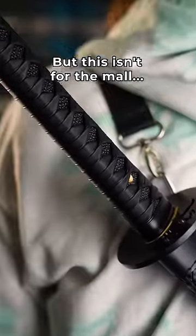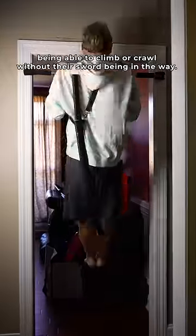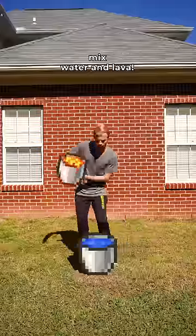Kind of like a designer purse. But this isn't just for show — it enabled them to be more agile, being able to climb or crawl without their sword being in the way. Now, if you want your own Obsidian Katana, all you gotta do is mix water and lava.